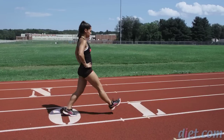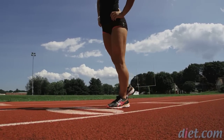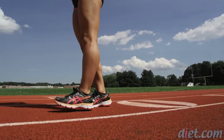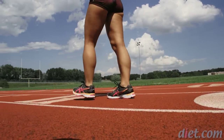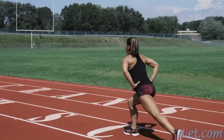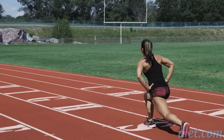We're going to do each of these exercises for 30 seconds, and then moving on to the next one. Nice big step forward — we'll get to a 90-degree angle at both knees.